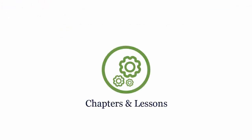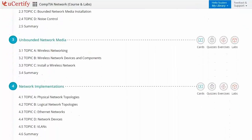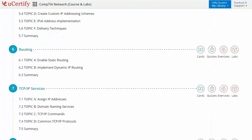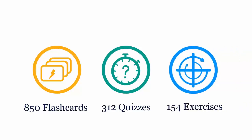Interactive chapters and lessons comprehensively cover CompTIA Network Plus certification exam objectives. It includes 18 lessons with interactive learning resources, such as over 850 flashcards, 312 quizzes, and 154 exercises.